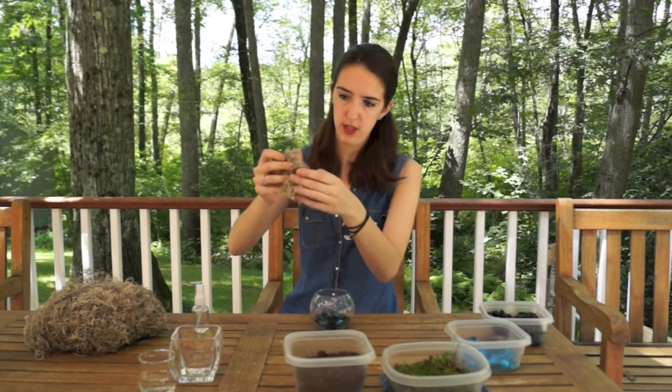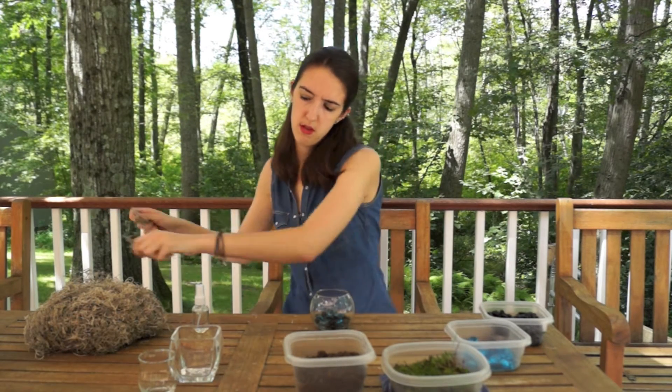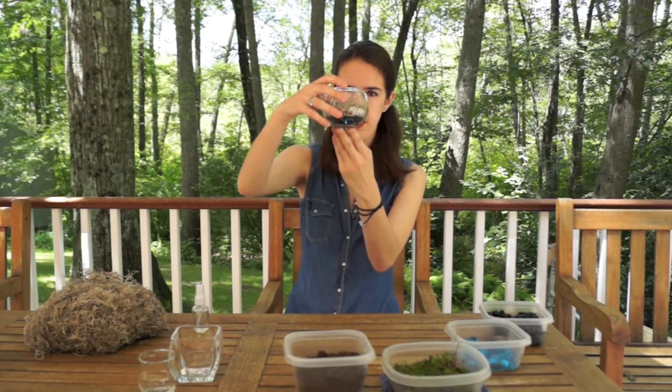Once you've got your layer of gravel, you're going to want to add a layer of dried Spanish moss. The reason we're doing this is we're going to be putting potting soil on top of it, and the Spanish moss stops the soil from falling through into the rocks. Now Spanish moss isn't actually a moss — it's actually in the bromeliad family, and one of the distinctions that you can tell right away is that it flowers. Mosses don't have flowers. So just take a thin layer of this and pop it on top of your rocks.